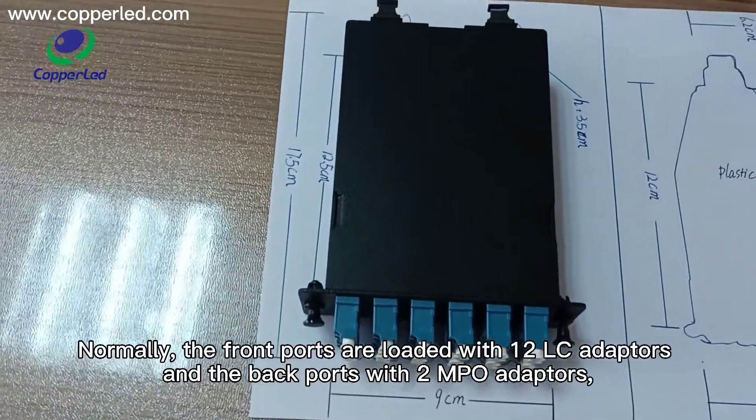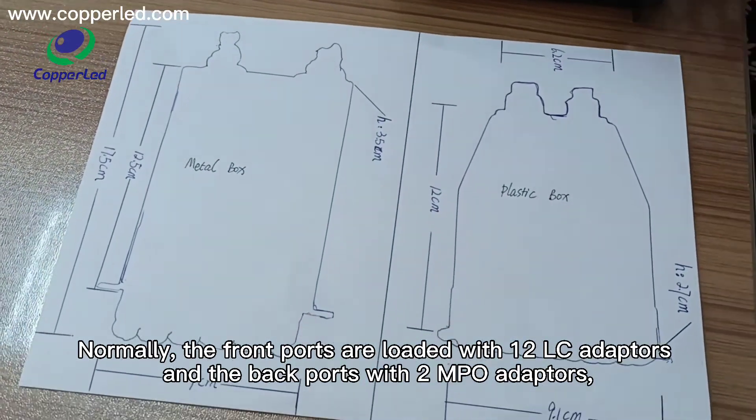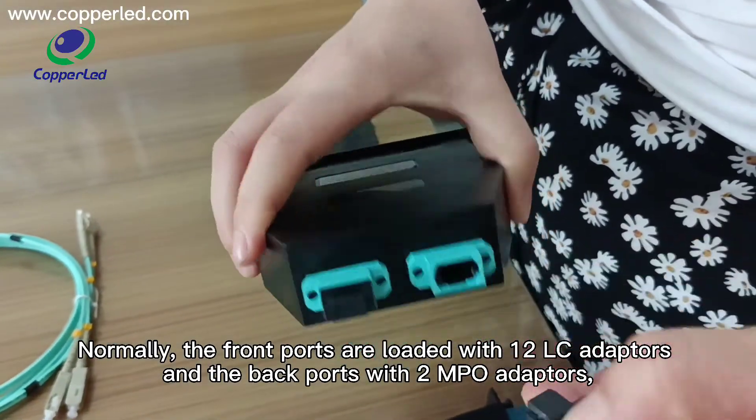Normally, the front panels are loaded with 12 LC adapters, and the back panels with two NPO adapters.